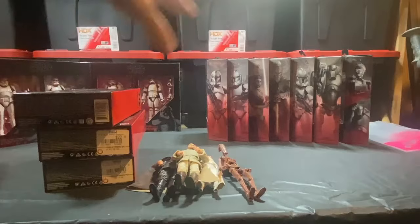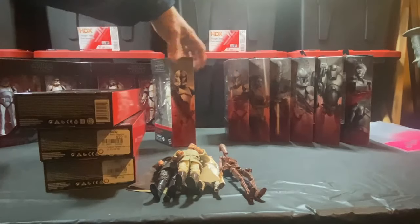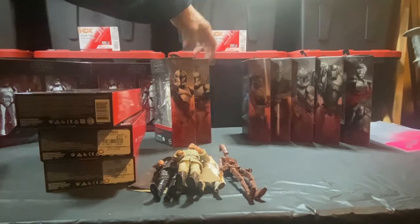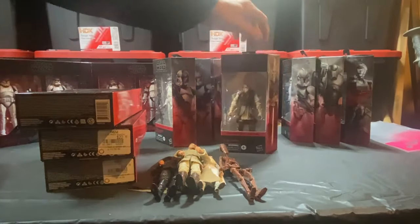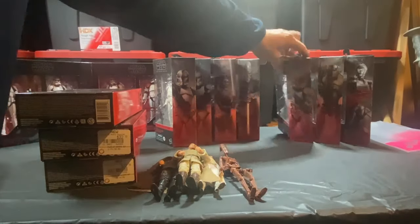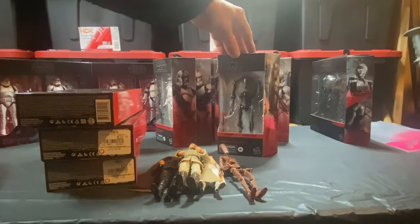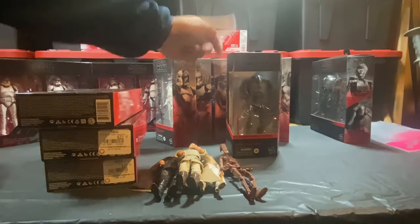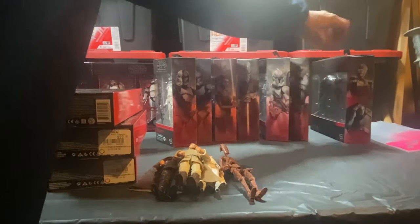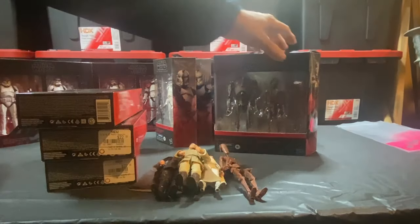Moving these out of the way — all the galaxy figs and the clone troopers. This one is the Walgreens exclusive, and here's the regular phase one clone trooper. Ki-Adi-Mundi — that's one of the figures from this year. Actually the rest of them here are too. Another phase one clone trooper with a removable helmet, and the super battle droid — another great figure that came out this year. The box was damaged from delivery. And of course our two-pack — the C-3PO and the battle droid. These are all going to get opened up.